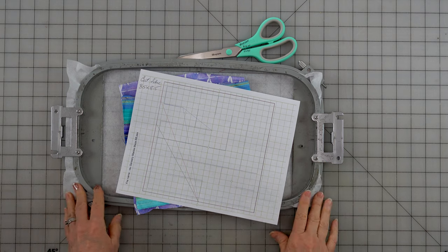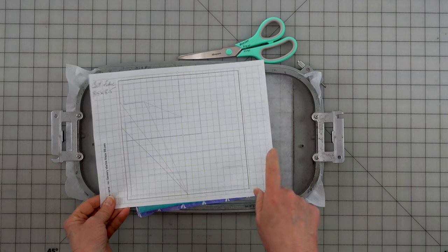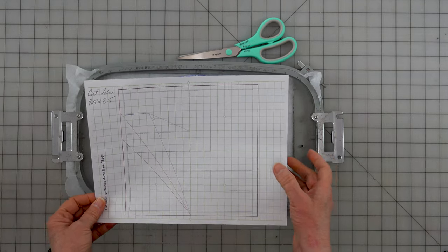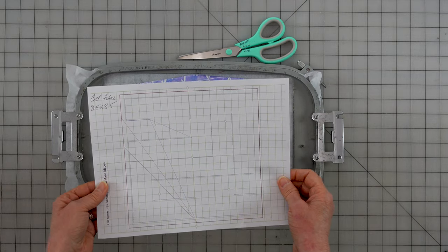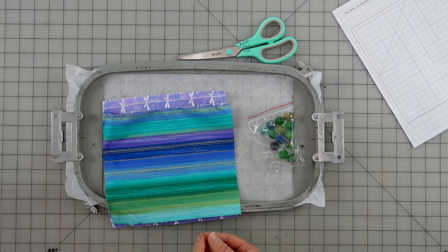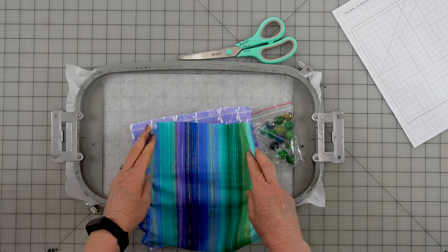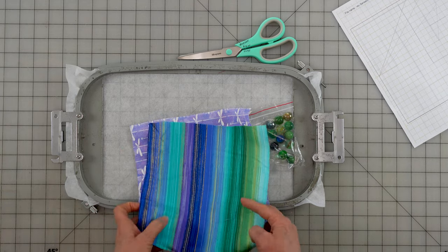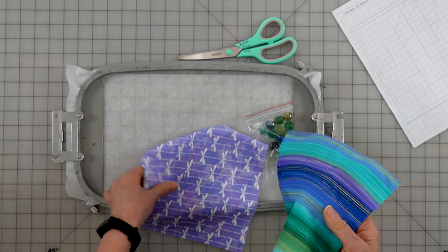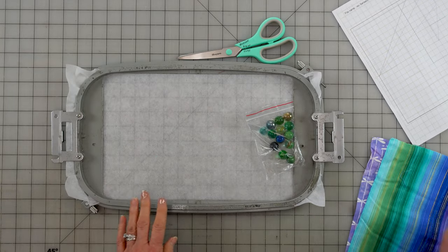Here are the things we need for the Sensory Marble Maze. I also print out the pattern from my editing program and write my notes on it. The PDF will have the sizes - you'll cut your fabric 8.5 by 8.5. You can use cotton fabric, one side cotton and one side flannel, thin fleece, or micro fleece. I have two different pieces of cotton, one with a gold metallic thread and a little butterfly - matching. Both pieces cut at 8.5 by 8.5, and this is done in the 8 by 12 hoop.